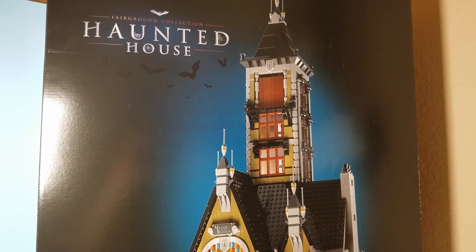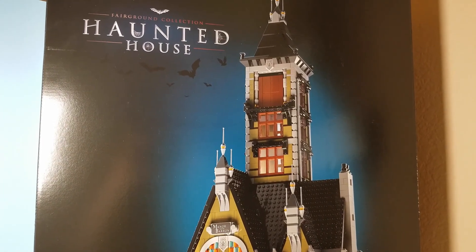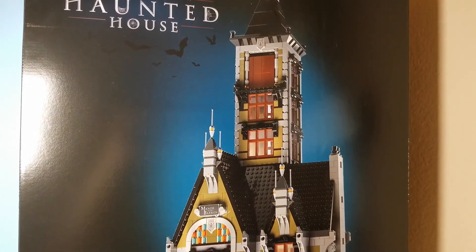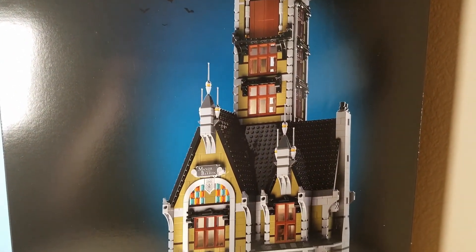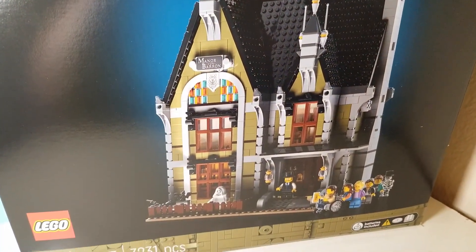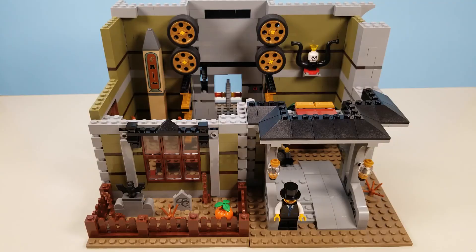Hi everybody, I got the new Lego Haunted House, part of their Fairgrounds collection. What you have is a giant drop type of ride, and let's crack into it and give it a nice little overview. With this set being so mighty, it comes with 18 sets of bags, with multiple bags for most of those 18 counts, and the booklet is quite substantial.